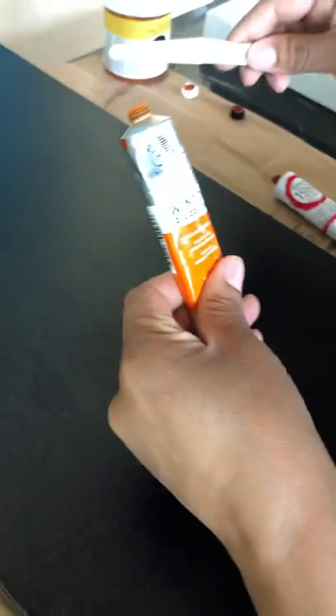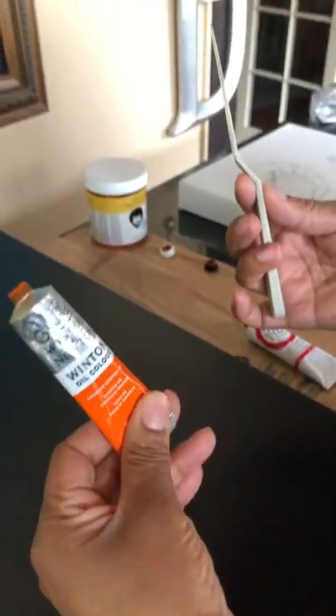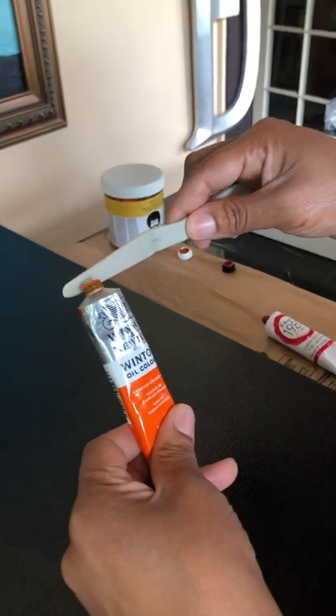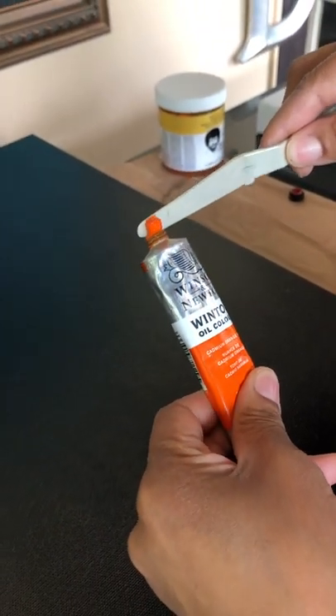So again, this is where the artistic creativity comes in, guys. There's no rhyme or reason, there's no right or wrong. It's just let it flow. So you're going to take some of your orange onto your knife, and you're just going to come in here and lay the color down.